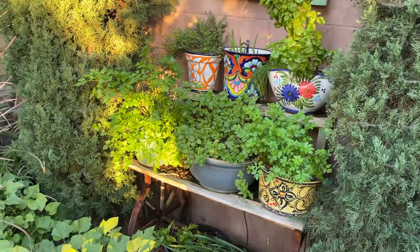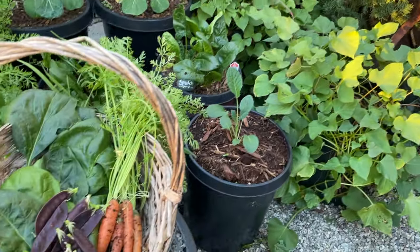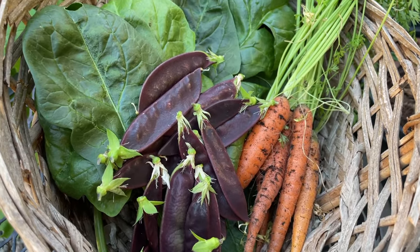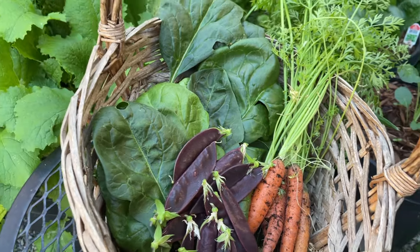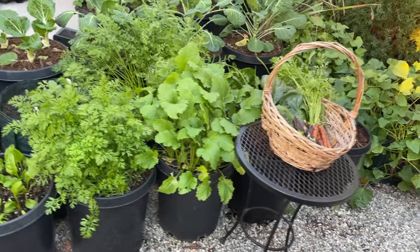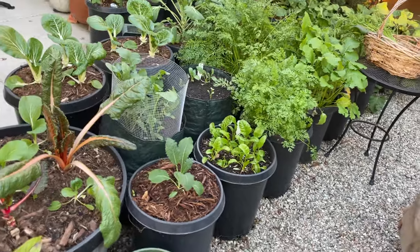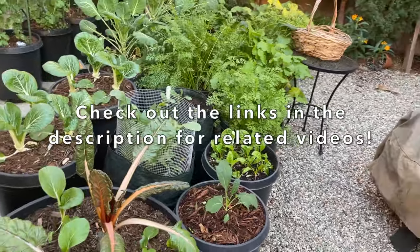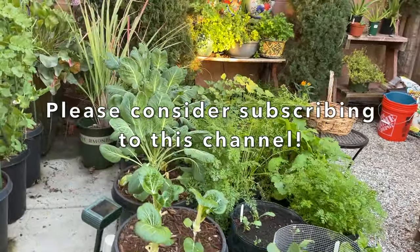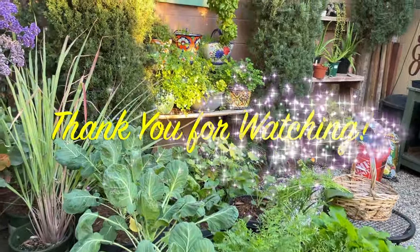So there you have it — this is our December vegetable garden. Let's take a look at what we harvested today: carrots, these really interesting purple snow peas, and this large-leaf Corvair spinach. Thank you for coming along on this tour with us. We really appreciate it. Please consider taking a look at the links in the description for related videos of this garden, and please consider subscribing to our channel. We would really appreciate your support. And as always, thank you so much for watching.